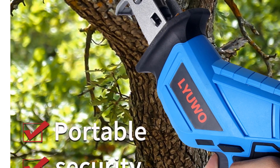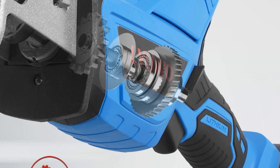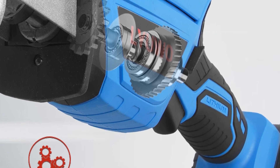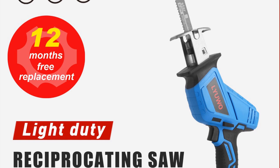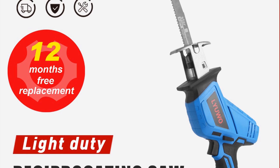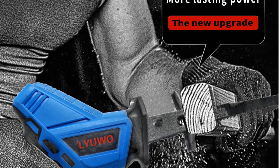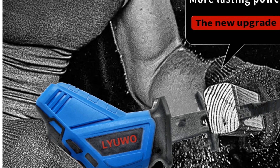Equipped with a brushed motor, this reciprocating saw offers robust power and durability. It can effortlessly handle demanding cutting tasks, making it suitable for both professional and DIY applications. The WOSAI 20V Reciprocating Saw features a maximum cutting depth and width of 80 millimeters, allowing you to tackle thick materials with precision and efficiency. With a no-load speed of 3,000 revolutions per minute, this saw provides rapid and efficient cutting, ensuring smooth and clean cuts for professional results.